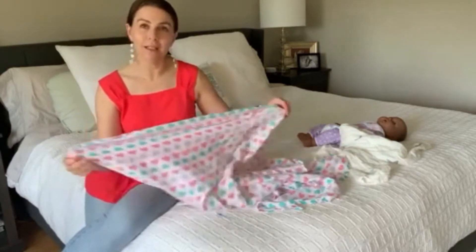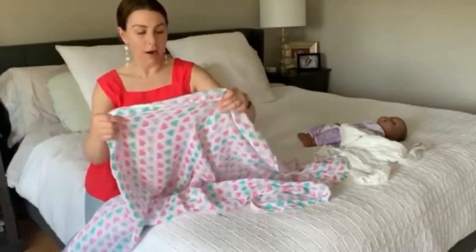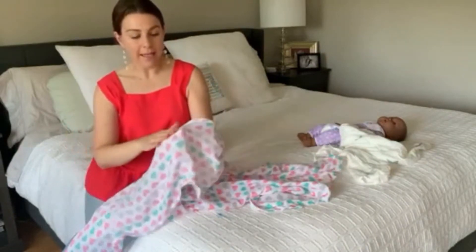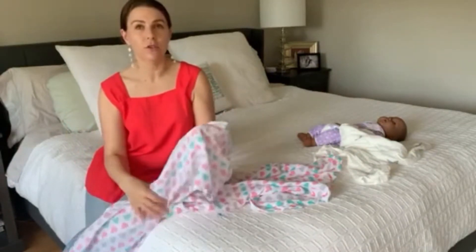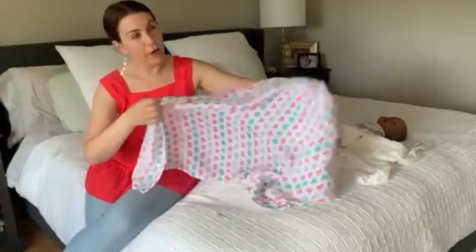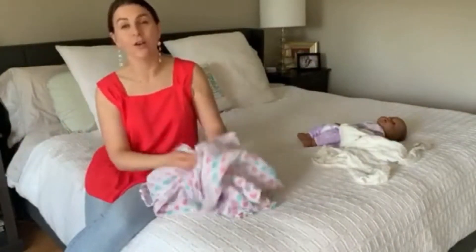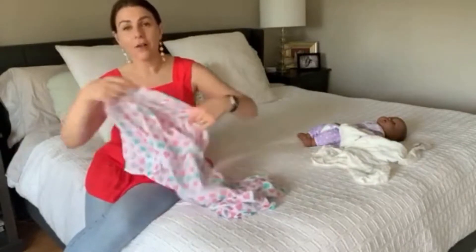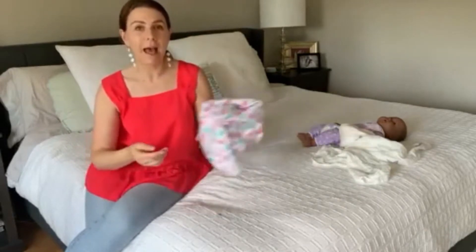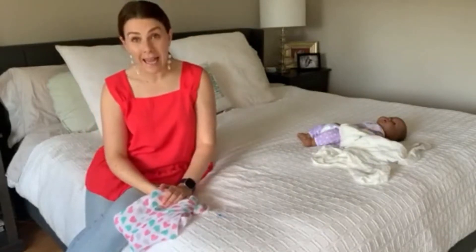Muslin blankets are wonderful because they are breathable and they have a little stretch to them. You can use them for many things — as a sunshield right over your carrier, as a swaddle, as a burp cloth. Maybe you throw it over your shoulder or toss one in your diaper bag so you always have one on hand.